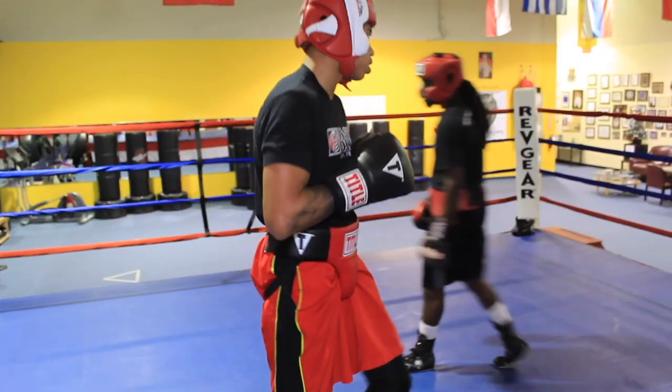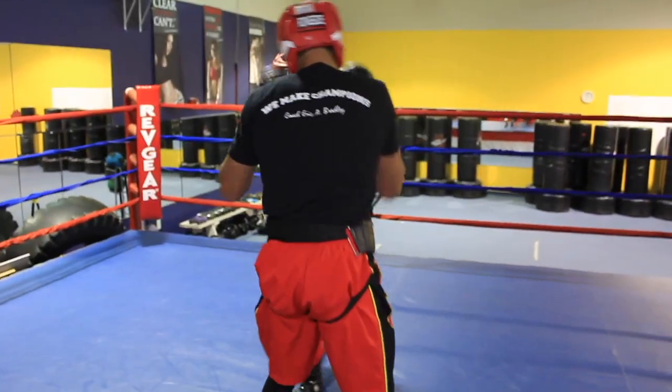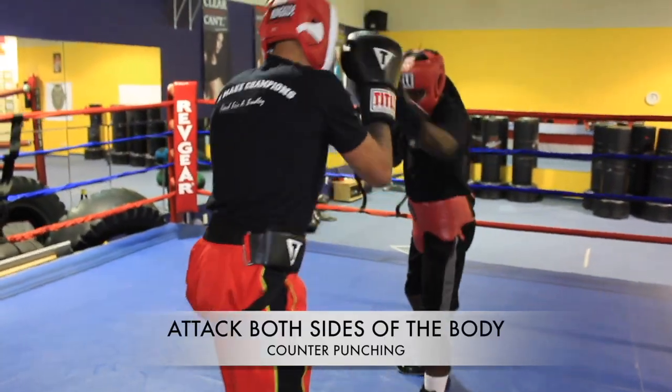5-3-4, 4-3-2. Body shot, body shot, both sides. Ready? Lead off. Green gets countered this time. Let's go.